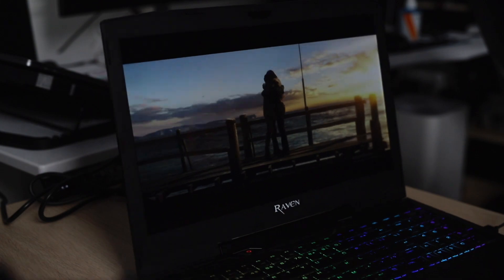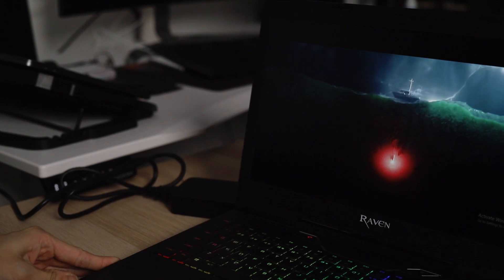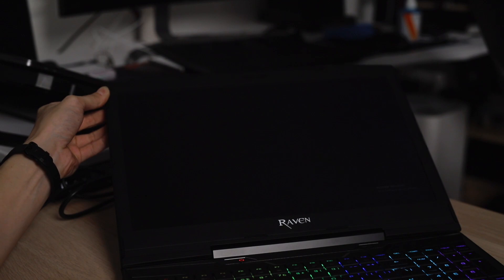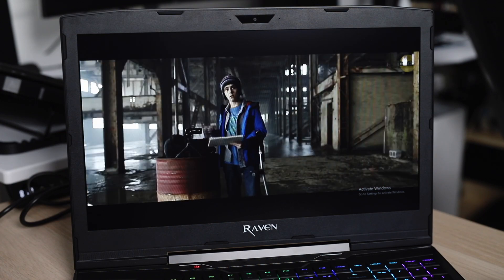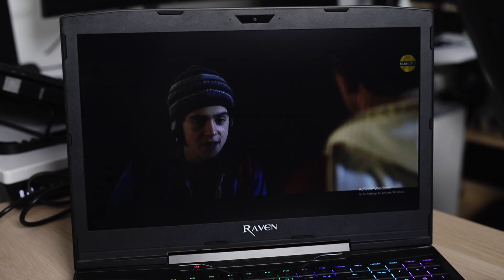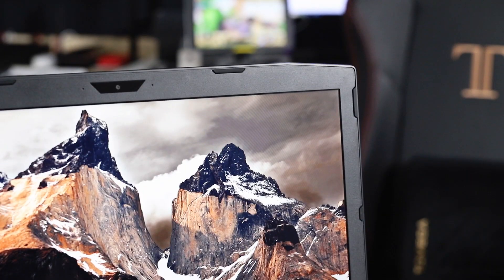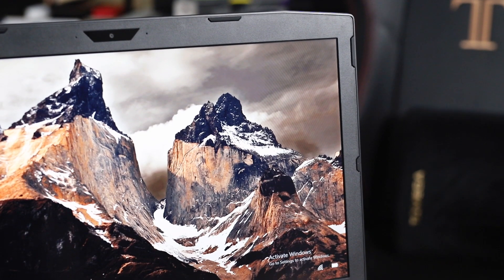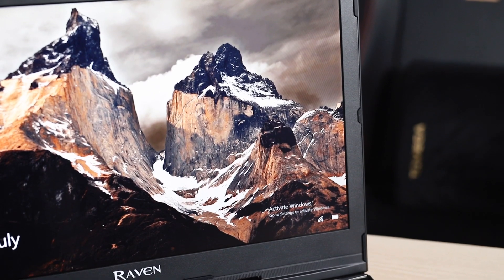The display is an IPS display — colours are good and viewing angles are actually very good. I brought this laptop out on a short getaway and we had about four people watching movies on it without a problem, because every angle was fine. Games look vibrant and I didn't notice any weird off-colour scenes when watching movies or YouTube, so definitely a good screen for everyday gaming and tasks. You can even upgrade this screen to 144Hz, which is great. The only issue is that the bezels are definitely thick, and after using thin bezel displays for so long it is slightly disorientating, but that's just me being very spoiled.